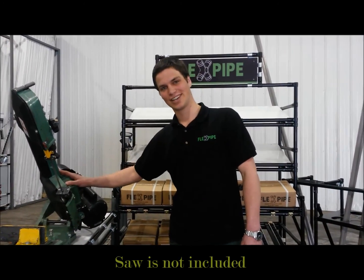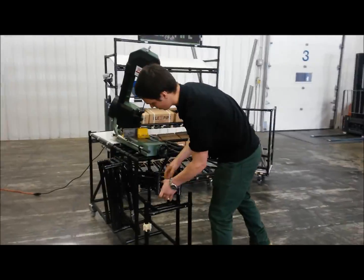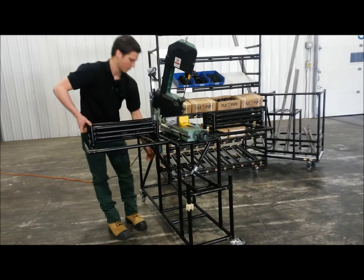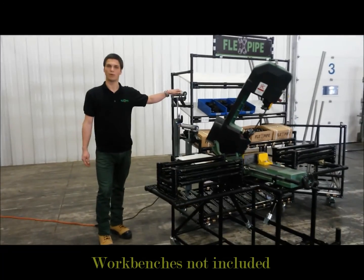Here there is a cutting station. All you have to do is lift up those two shelves. And if you ever need more support, you can use those two workbenches.